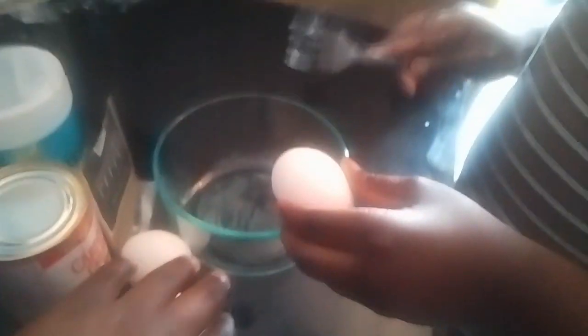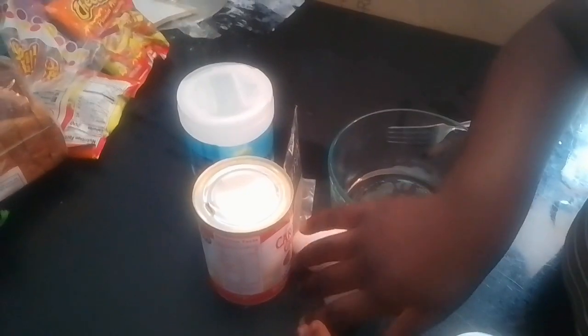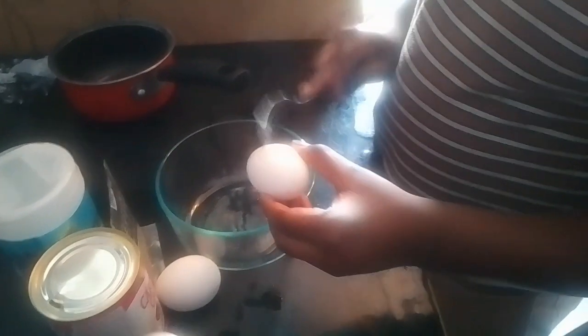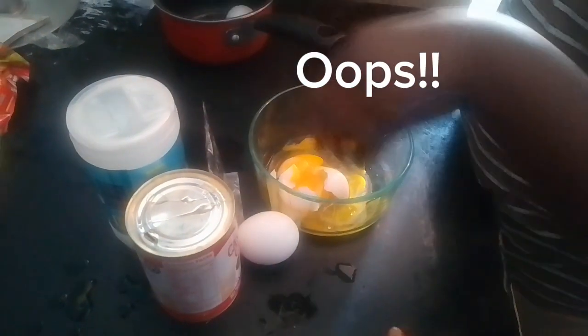Give me the egg. Joey, give me the egg. It's not mine. It's not egg. It's good. I'm going to mix.